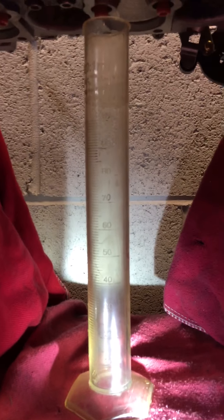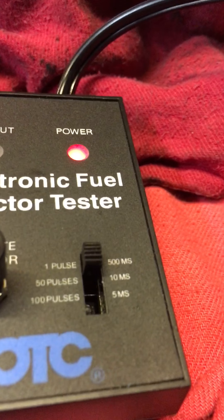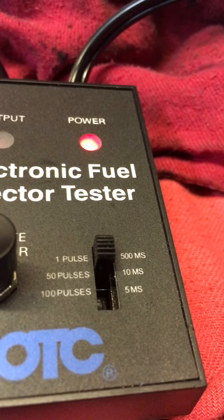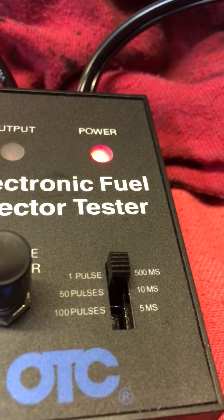What I have is a graduated beaker placed up under number three injector. I have an OTC electronic fuel injector tester. It has three different settings: one pulse at 500 ms, 50 pulses at 10 ms, and 100 pulses at 5 ms.